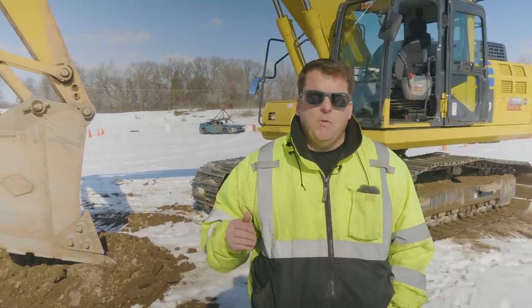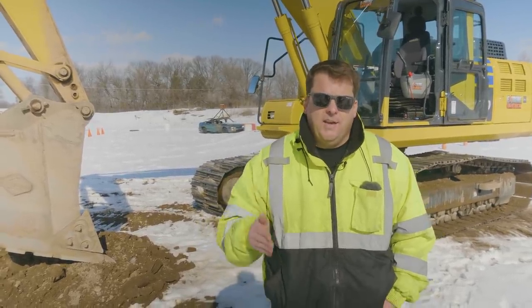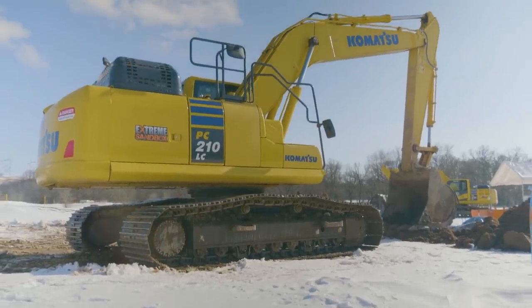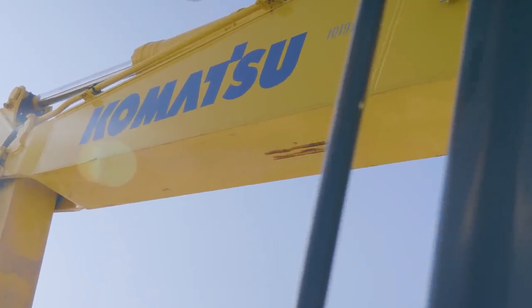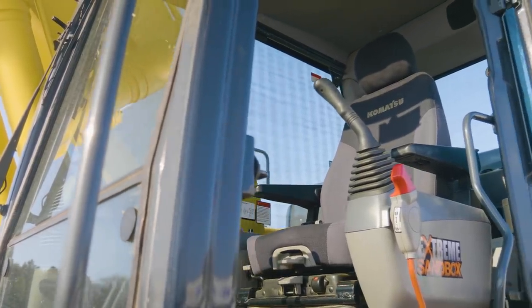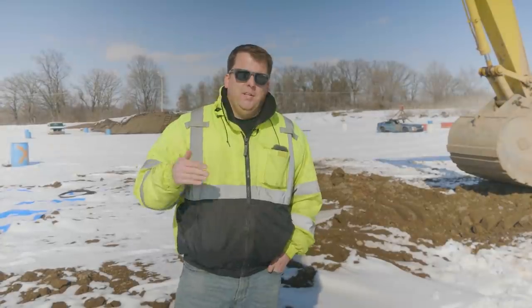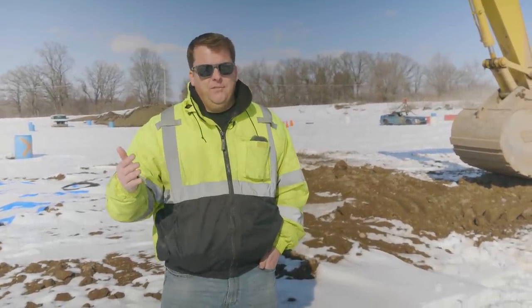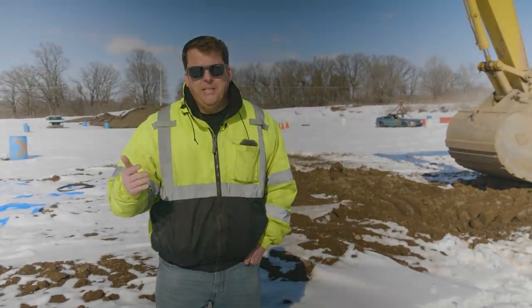Hey everyone, in this episode we're going to go over how to dig through frost with an excavator. So today we're at our Minnesota Sandbox location. We get a lot of questions from people about us running year-round and how we deal with frost.